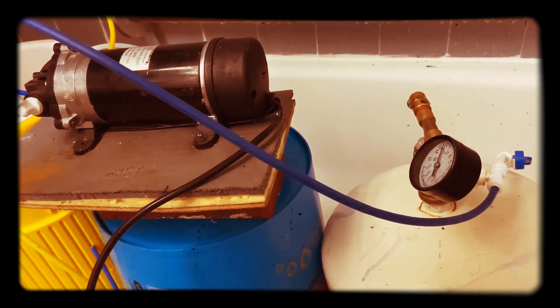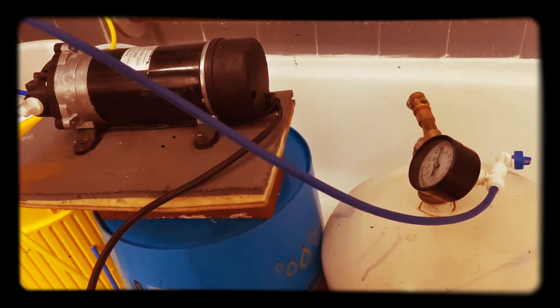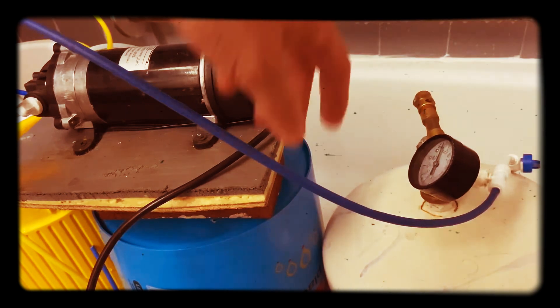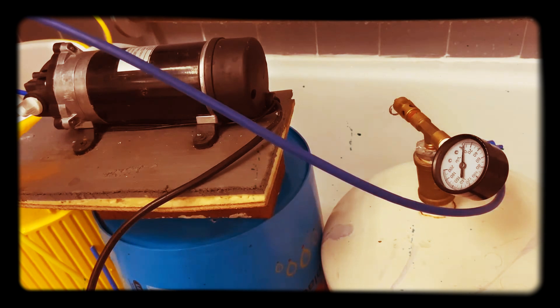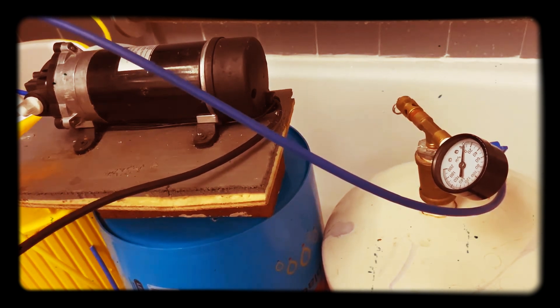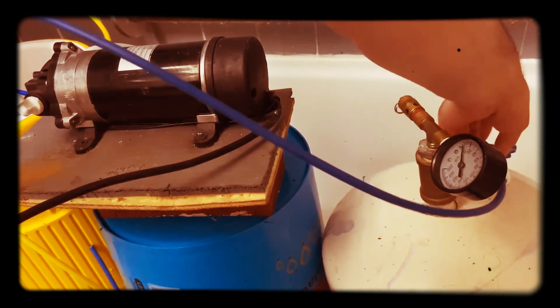I'm going to start it with the valve open, and that will have just a little bit of water going to it. We'll get some water running to it. I'm going to plug in the pump, and then I probably won't be able to talk over it. I'll plug it in, and then seal up this side so that it starts to fill up the accumulator tank, and you'll hear the difference. So that's running, but that's running not under pressure.